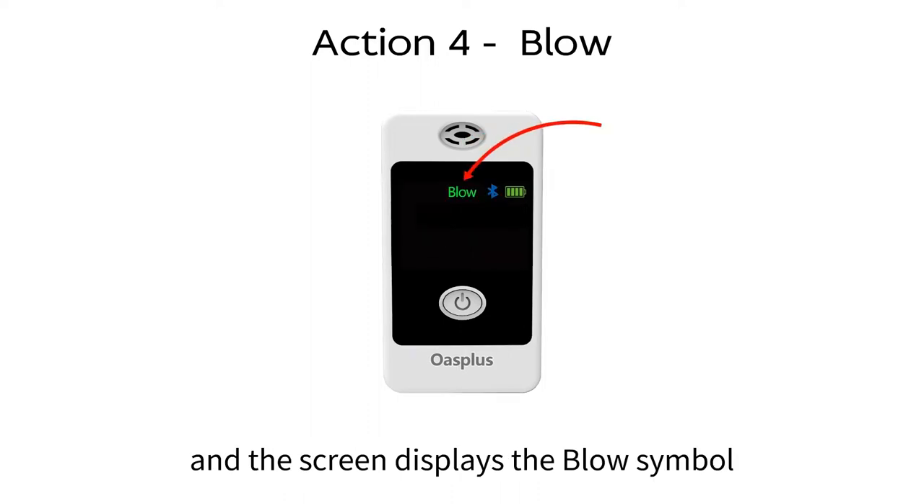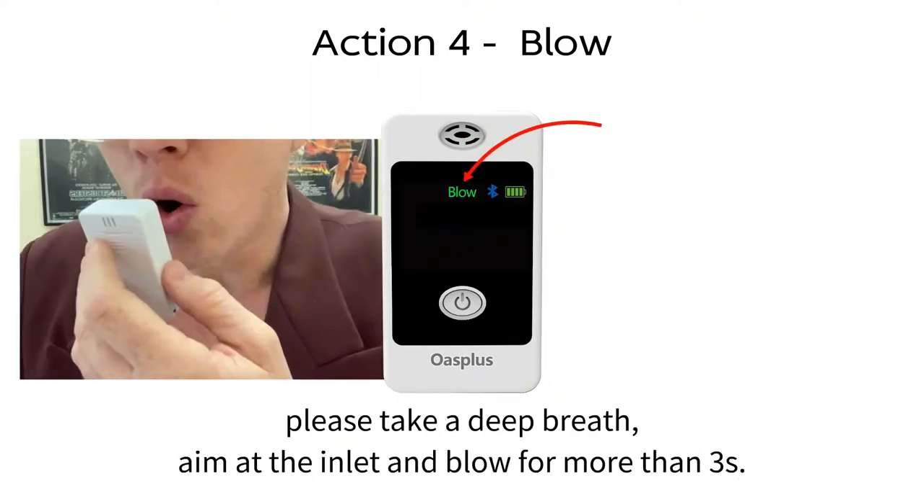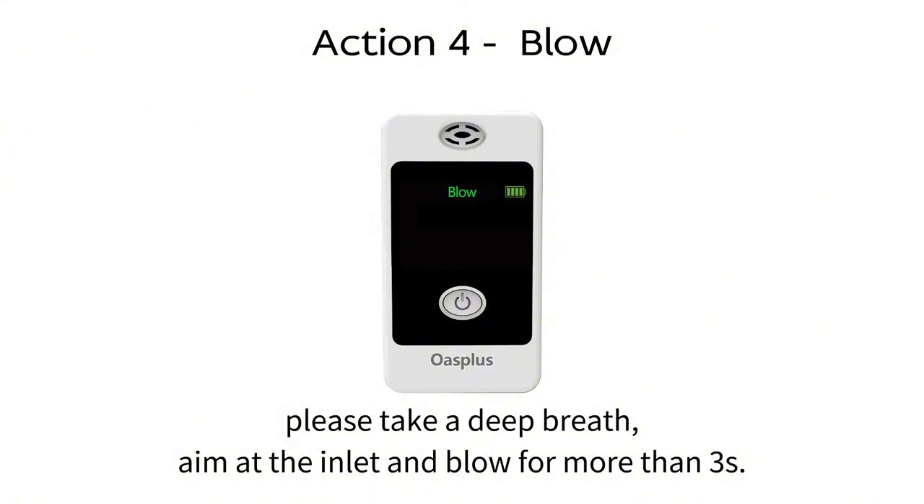Number four, when the countdown is over and the screen displays the blow symbol, please take a deep breath, aim at the inlet and blow for more than three seconds.